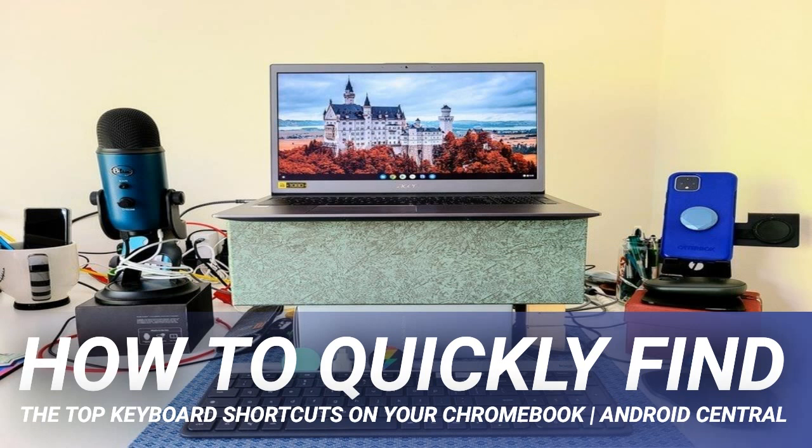I often call up this shortcut — not for obscure key combinations, but because for the life of me I have somehow forgotten how to go to the bottom of a web page (Ctrl plus Alt plus down arrow), or how to close the current tab (Ctrl plus W).